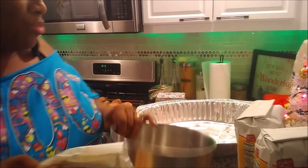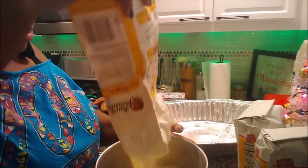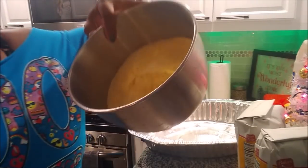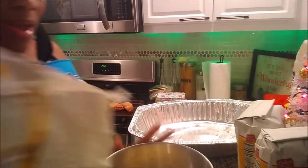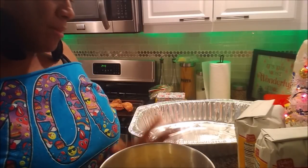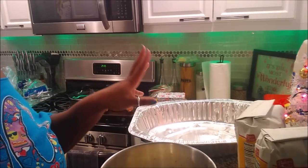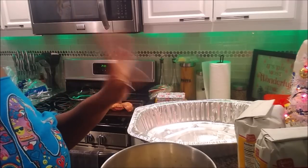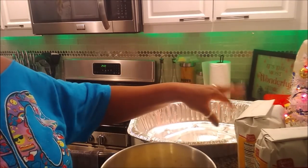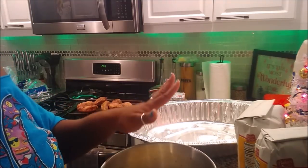I'm getting ready to mix up some yellow cornmeal for the cornbread dressing. I'm going to mix up basically the rest of this. All I do is mix water with this and put it in there — I don't do eggs or anything like that. I'll put some water, salt, and seasonings in here and just bake it. When I'm ready to make the dressing, I'll break up the cornbread with my smoked turkey, onions, celery, sage, and other seasonings. For right now I'm just making regular cornbread.